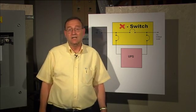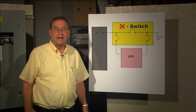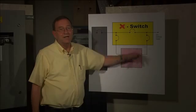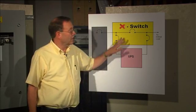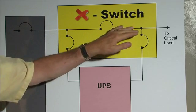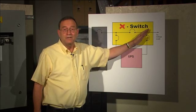Now let's talk about the two main disasters that happen if you switch in the wrong order. Disaster one is bad: if you turn off the output breaker too soon, you kill the load. Disaster two is worse: if you turn on the bypass breaker too soon, you connect utility power straight to the UPS inverter. You could blow up the UPS.